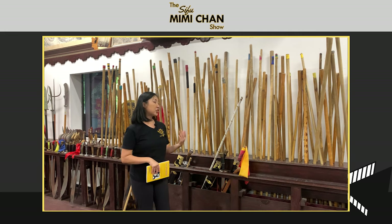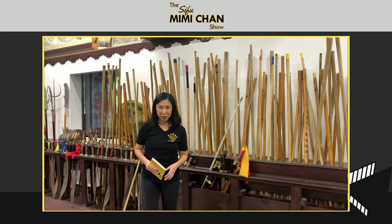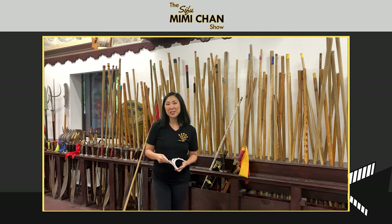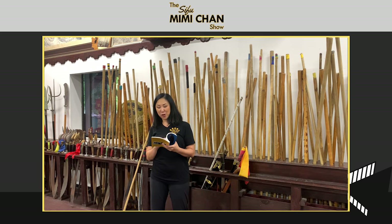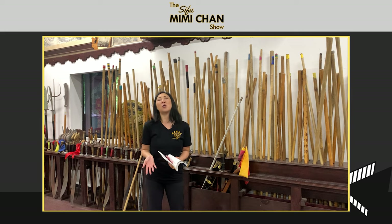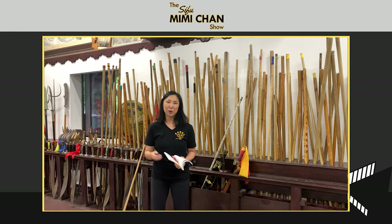I thought about doing a segment on the stick because my husband and favorite co-host Oscar said I should. He listened to a talk I gave for a recent workshop — a ground-zero overview about the stick, its significance, and how to utilize it. He said the intro on the history was really important. Because I like to be over-prepared, I pulled the book back out to see what else I could share with listeners about the stick.